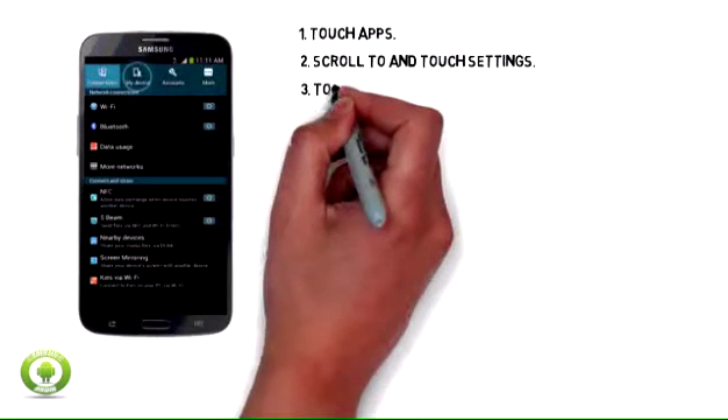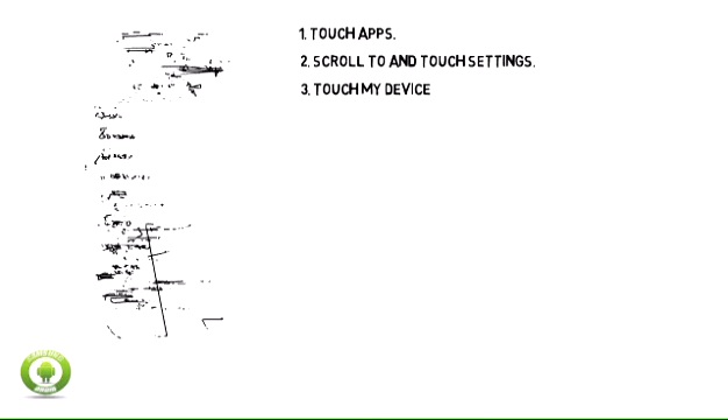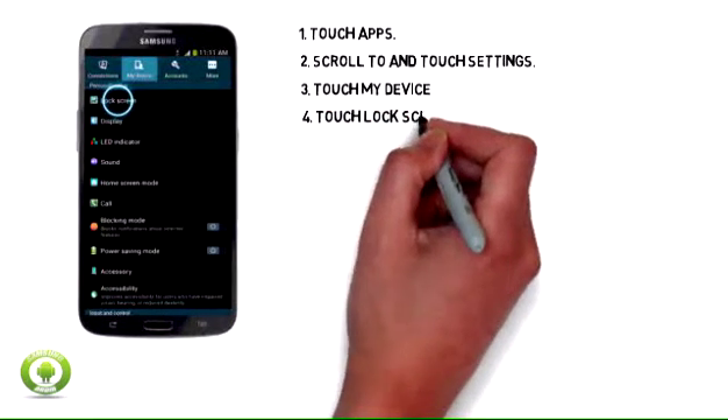Step 3: Touch My Device. Step 4: Touch Lock Screen.